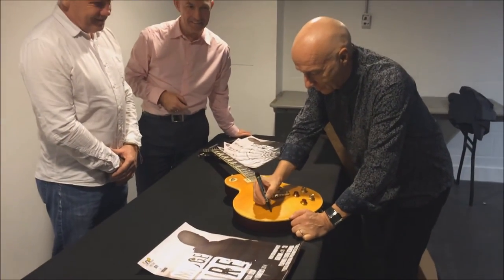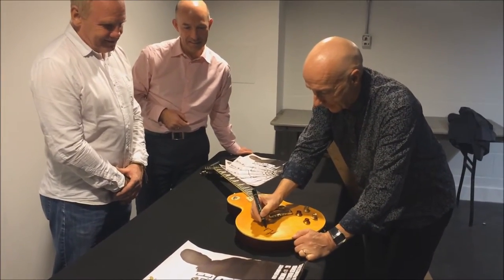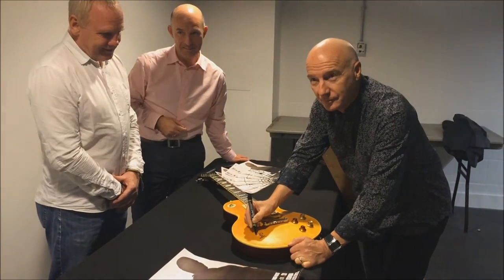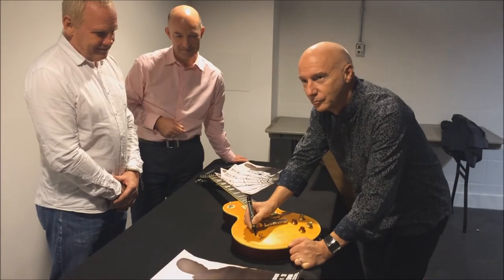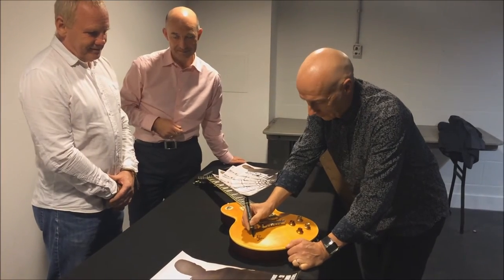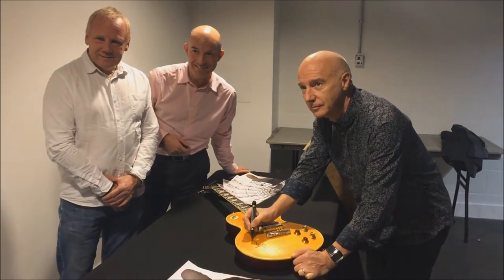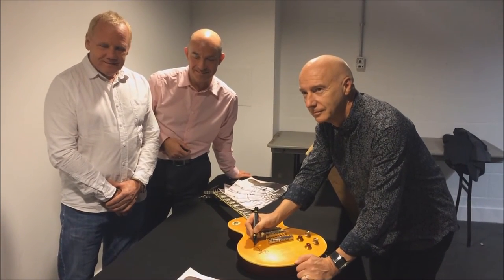I'll start signing and then stop halfway through. That's great. Cheers. Gary. Yeah, all right. Hey, you always look towards the camera. Cheers.